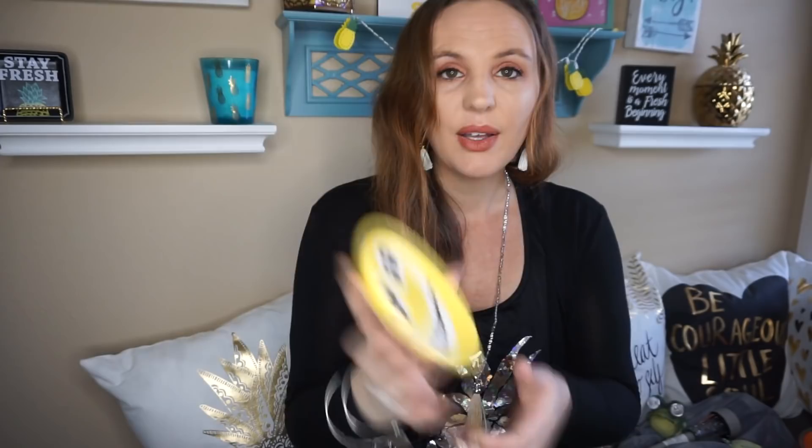They also had little emoji dishes. Here's the smiley face one, and then another one, and here's the other one — and they had one like this in this design. You definitely don't need to use these for dish soap; you can use them for little jewelry or trinket trays, or so many different things. I just saw those and couldn't pass them up — I thought they were super cute.